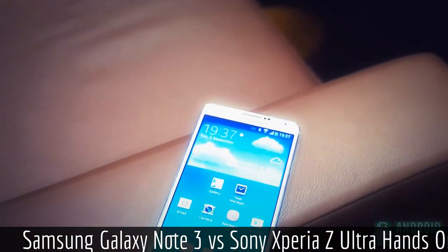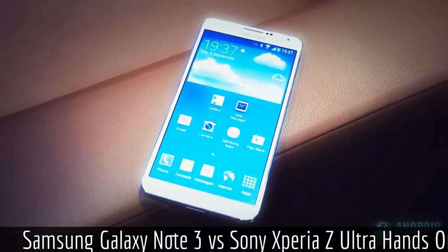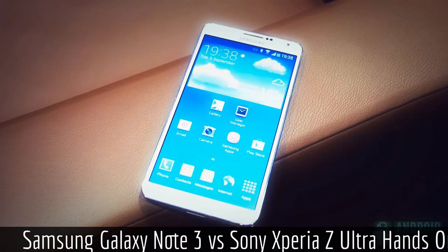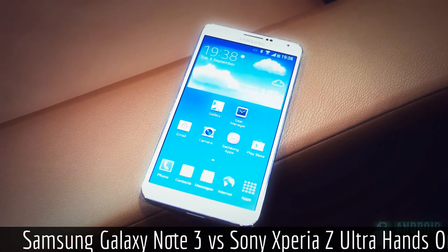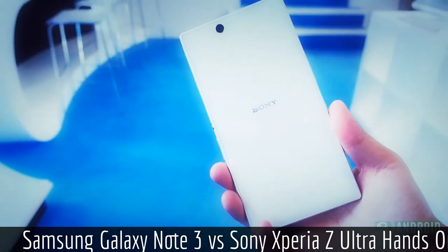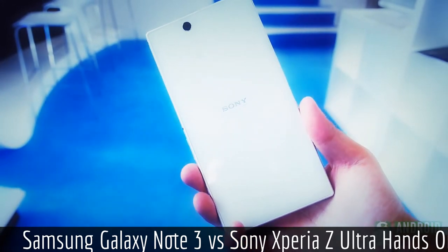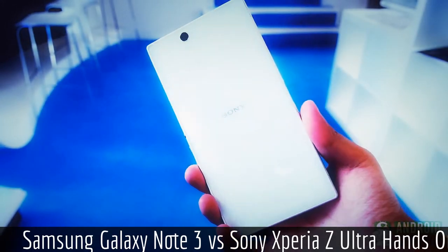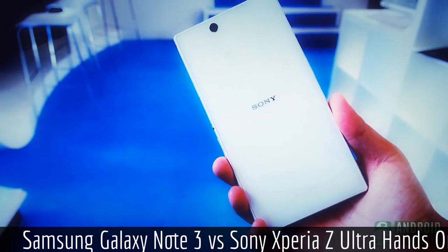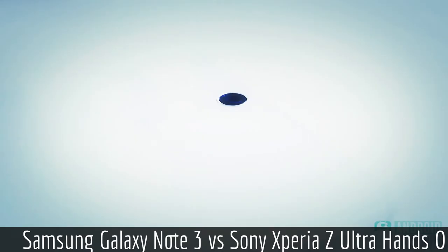Both of these phones sport the same great processing package — the Snapdragon 800 clocked at 2.2GHz with the Adreno 330 employed for graphics. While the Xperia Z Ultra definitely benefits from the speed increases, the Note 3 does have one more gigabyte of RAM to compensate for all of its S-pen and multitasking functionalities. And while the 3200mAh battery of the Note 3 is replaceable, the 3050mAh unit in the Z Ultra is not. Both do come with expandable memory, however.